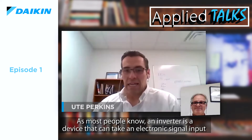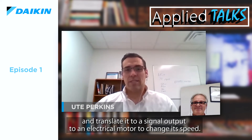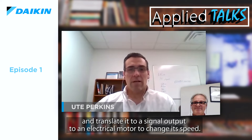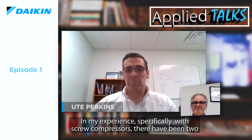Thank you, Yute. As most people know, an inverter is a device that can take an electronic signal input and translate it to a signal output to an electronic motor or change its speed. Of course, there are a lot of other things happening, but in its highest definition, that is kind of what an inverter will do. In my experience, specifically with screw compressors, there have been two basic types of inverter: air-cooled and water-cooled.